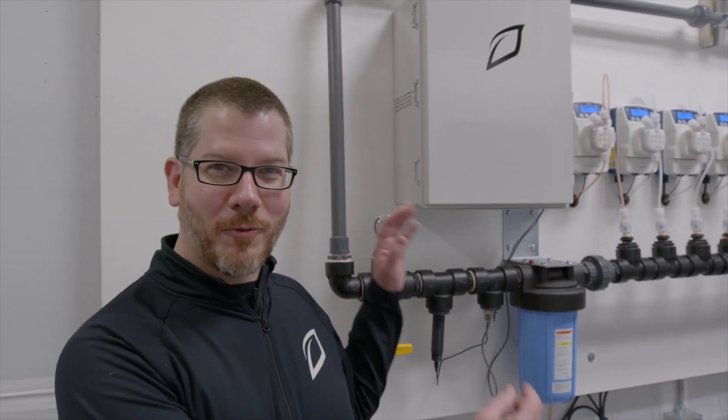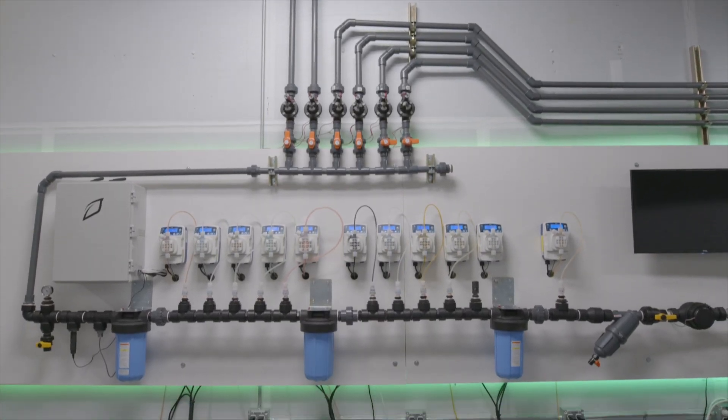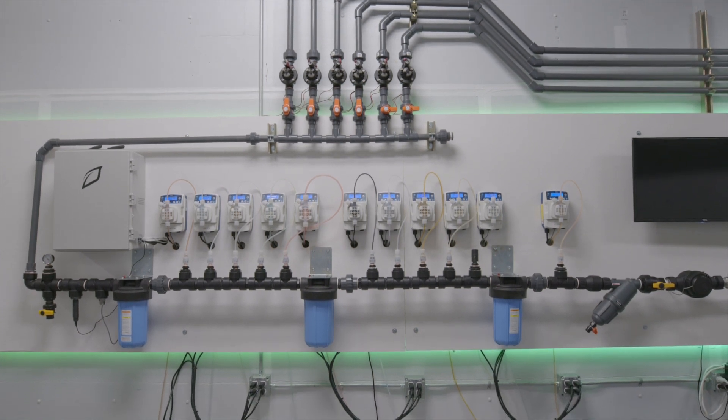Thanks for joining us today. This is the GroLink central dosing system. This thing is amazing because it can take the place of all of your batch tanks, save you a ton of real estate, and dose all of your recipes in a single unit.